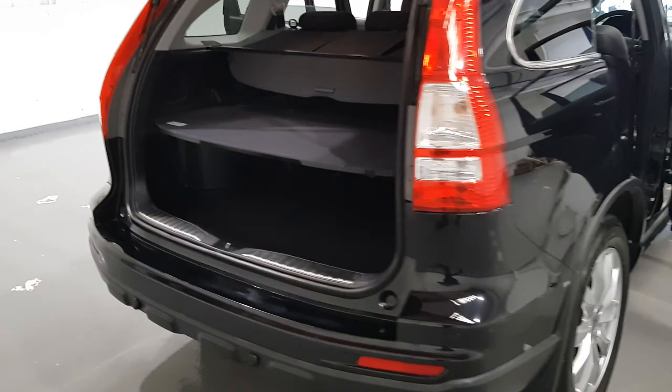Also on this car is a fantastic sized boot — it's absolutely huge with the divider shelf in the centre. It also has front and rear parking sensors, as you can see just down there, and split-folding rear seats.